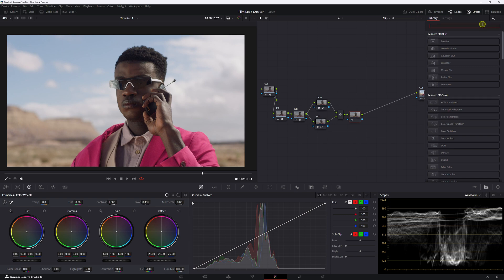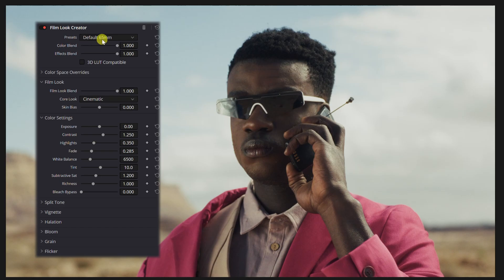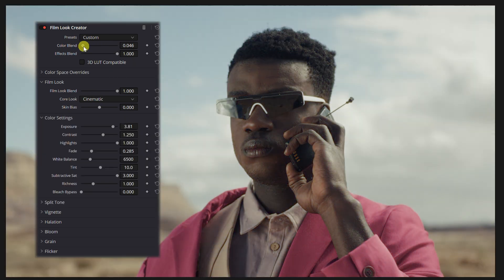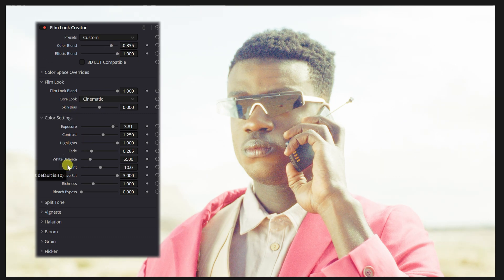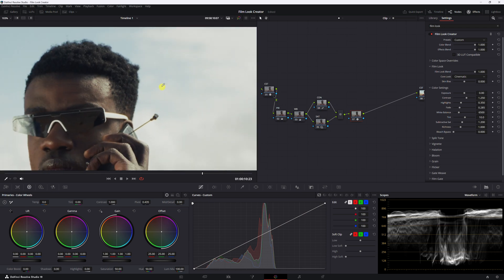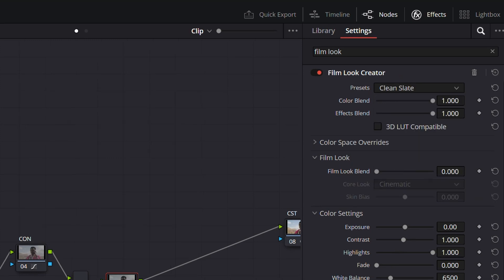Let's add a serial node and look up the film look creator. Right off the bat, let's turn it off and back on — it already gave us a look and we didn't even do anything. It's defaulting to 65 millimeter. There's a color blend and an effects blend. If you put the color blend all the way down, the color settings are kind of shut off. If we put highlights, exposure, and saturation all the way up and then pull the color blend down, we're just taking everything in the color settings away. Let's undo all that because that was horrible. The effects blend covers grain, vignette, and halation. It's already been set to custom since we manipulated things, so let's do clean slate to start from scratch.